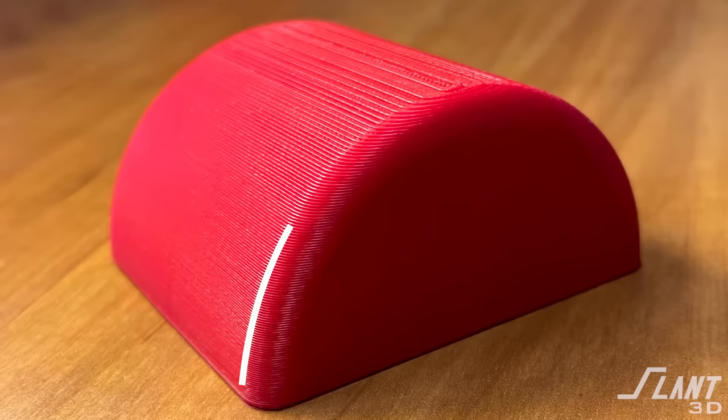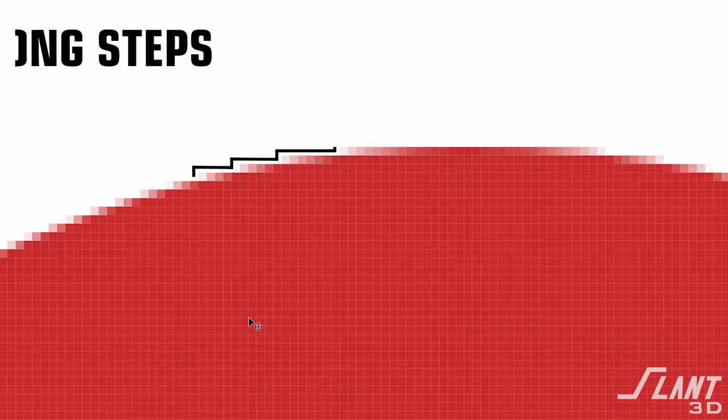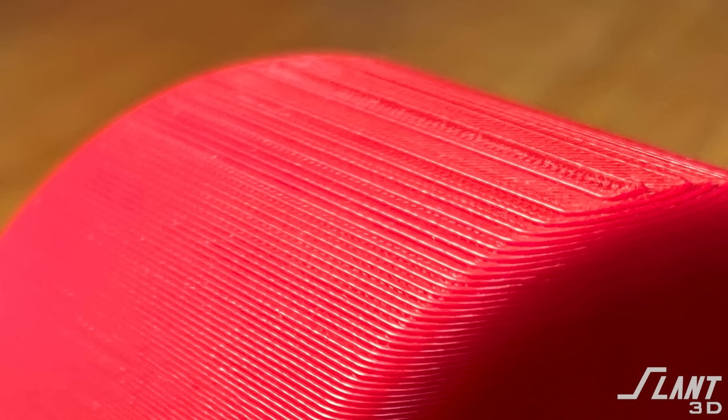3D printing has a lot of trouble printing parts like this that have a smooth dome that gradually changes over time. It ends up creating a lot of layer lines. As you go up this part, the slope changes so that as each new layer comes up — essentially a planar pixel — when you move up one area down here, it's just the layer height change you can see visually. But when you move up higher where the angle is very shallow, the edge of the layer not only moves up but moves inward a good distance to follow the curve of the upper surface. This makes layer lines appear much more distinct at the top of a curved surface than on the sides, which is an undesirable appearance.